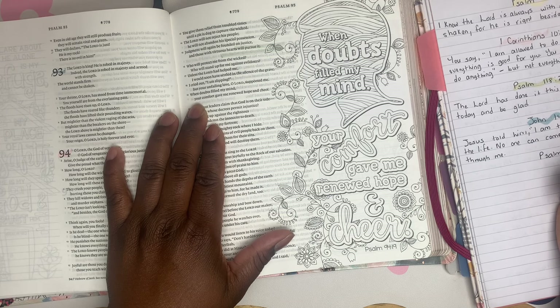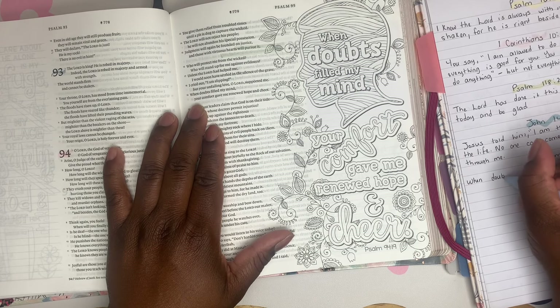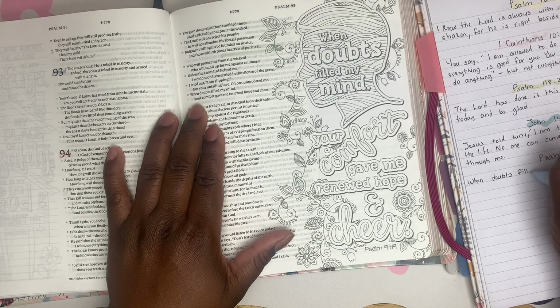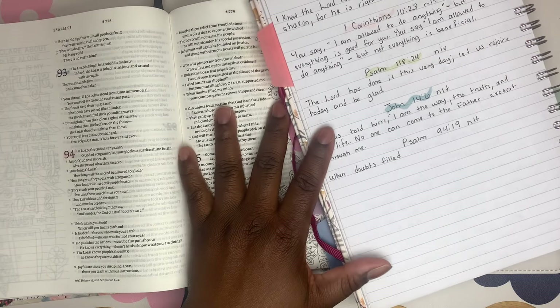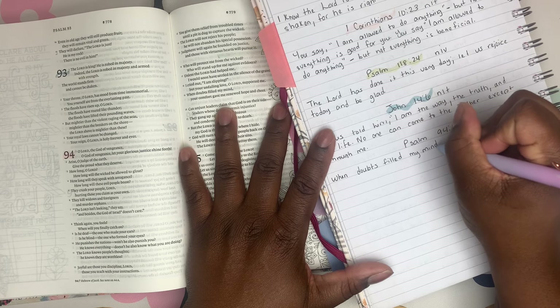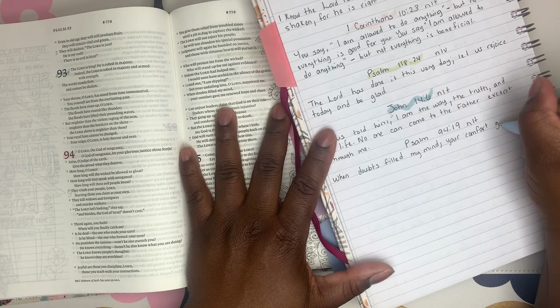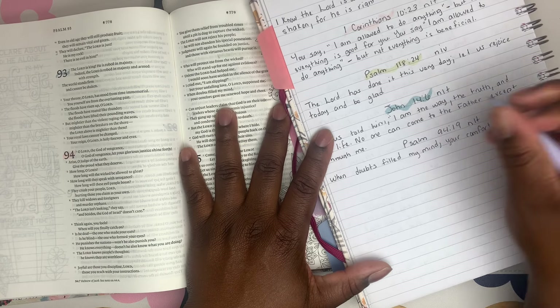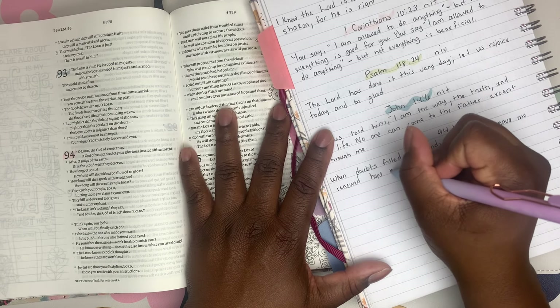Psalm 94:19 reads: 'When doubts fill my mind, your comfort gave me renewed hope and cheer.' I'll pause because I'm memorizing the card — I have to remember it's a different translation. Can you see me writing? Let me slide over so you can see how it writes: 'When doubts filled my mind, your comfort gave me renewed hope and cheer.'